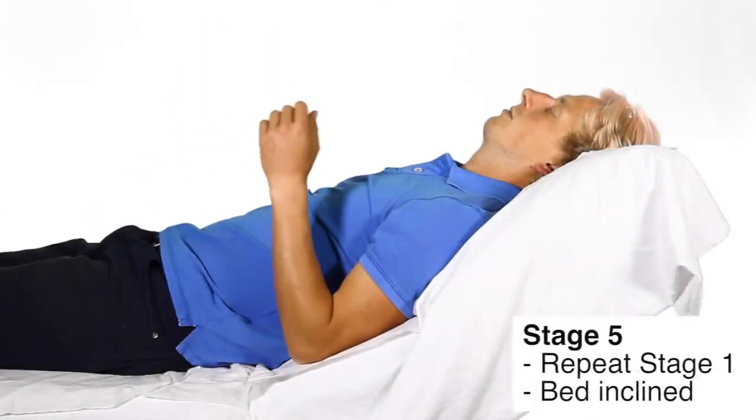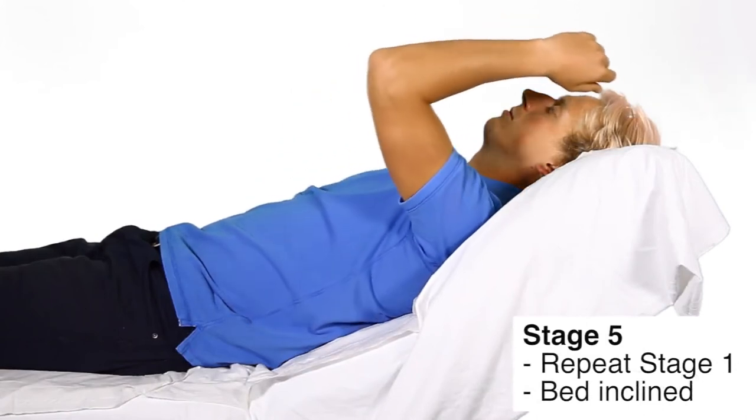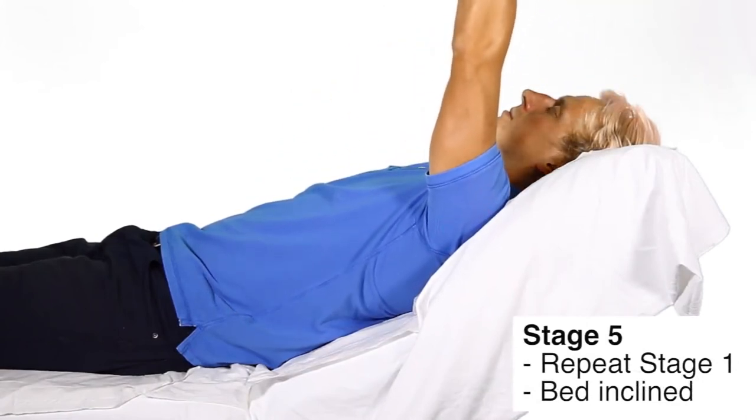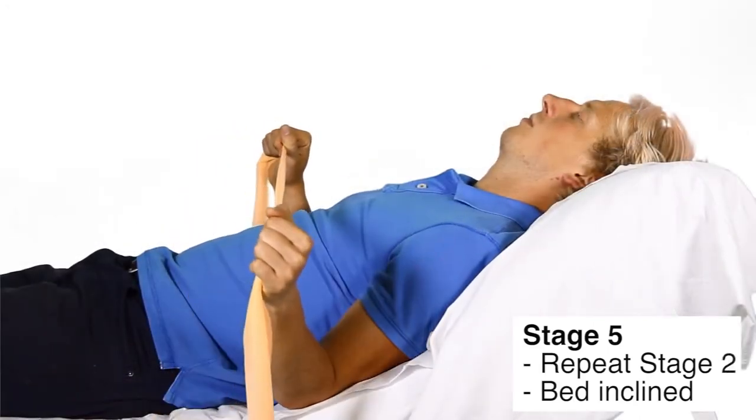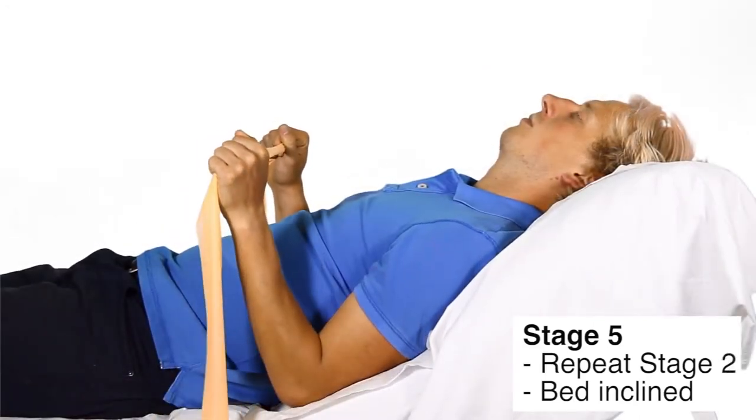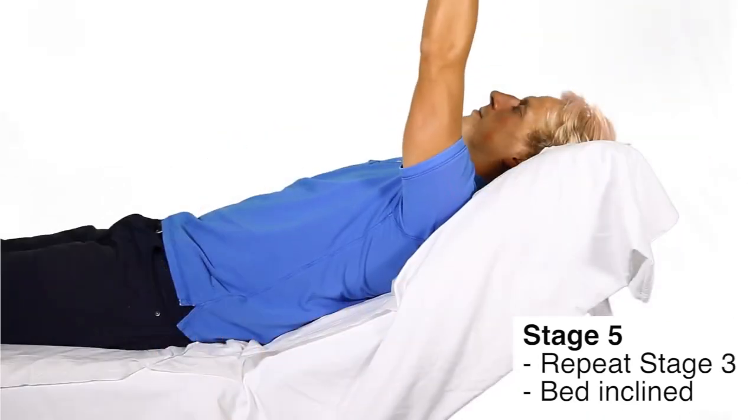Stage 5. In this stage, the activities in stages 1 to 4 should be repeated with the head of the bed progressively inclined. Your therapist will guide you based on your symptoms and response.